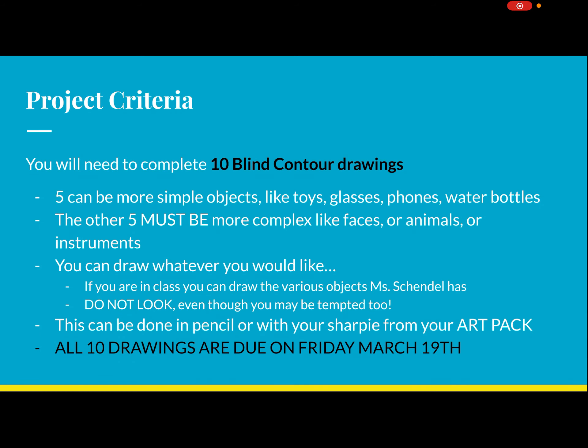For our first project in art, we're going to start by doing some blind contour drawings. Here's the project criteria: you will need to complete 10 blind contour drawings. I know that sounds like a lot, but once you get going I think you'll see it can go pretty quickly. Five of these can be more simple objects — think of a toy, a little Lego, a pair of glasses, your phone, or a water bottle.